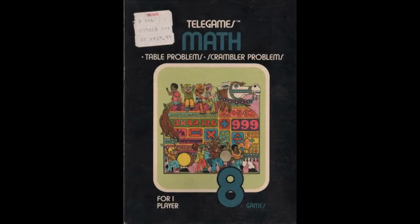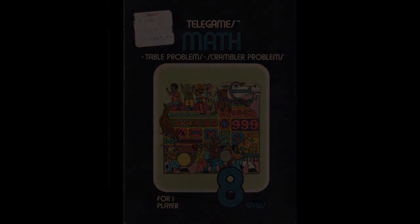Atari's first offering in this educational lineup was Basic Math, or simply Math under the Sears line. Developed by Gary Palmer, it's exactly what it sounds like on the label. Basic Math has a few different game modes built around addition, subtraction, multiplication, and division. The game will present the player with a series of math problems, and they must enter the correct answer.